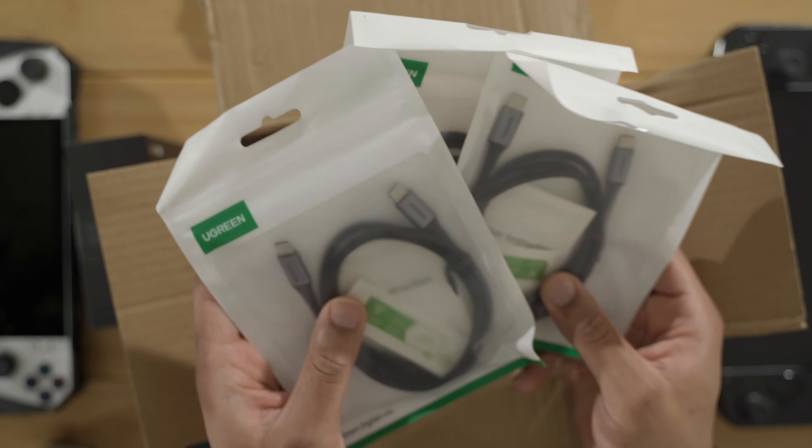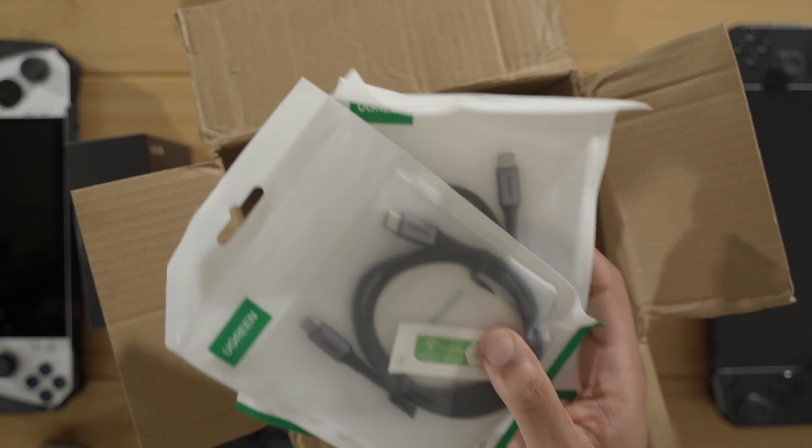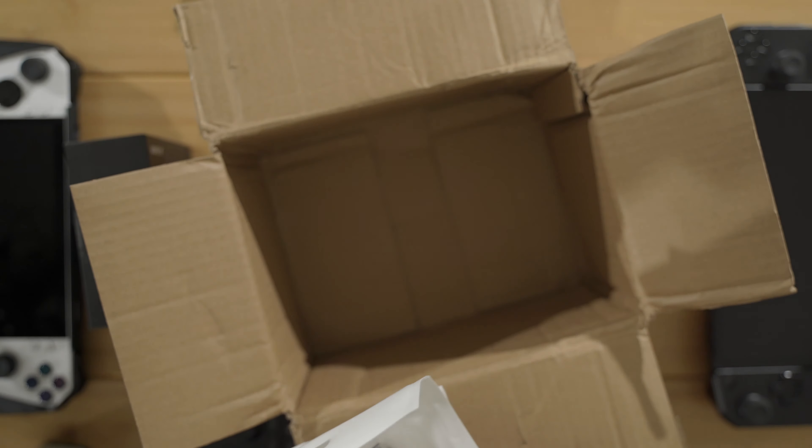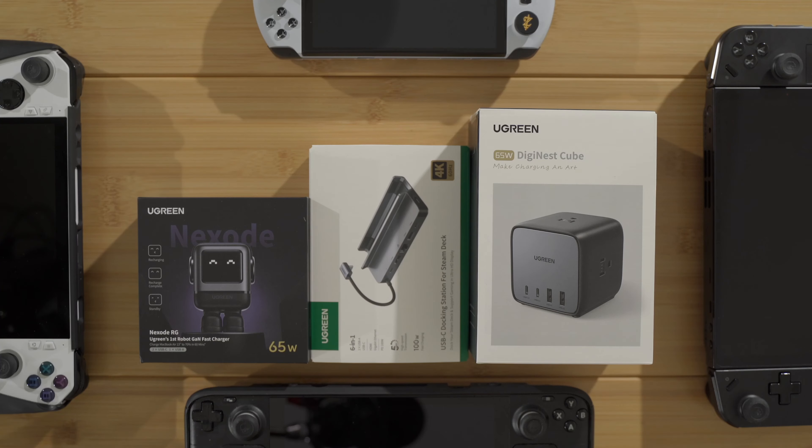I'm gonna test these cables and see if they are capable of 100 watts, see if they can unlock that turbo mode — that 30-watt turbo on the ROG Ally — and we're gonna see if we can use these with our handhelds. So let's test these devices out, these chargers and cables, and let's see how they all hold up — let's get into it.